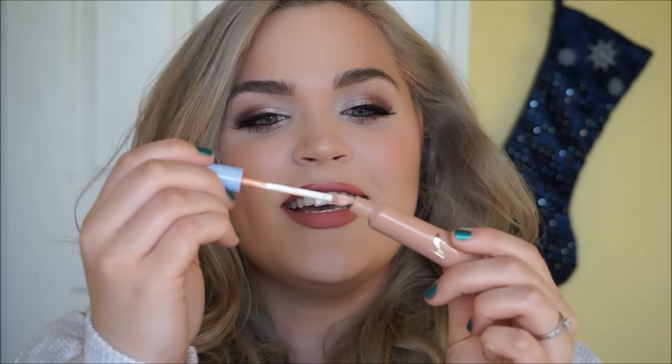Then right over top I'm going to use the Cinderella lip gloss in the shade Charming. Do you see the packaging for this? It's like an actual doe foot in a little squeezy tube — I love it. I'm just going to pop that right in the center.